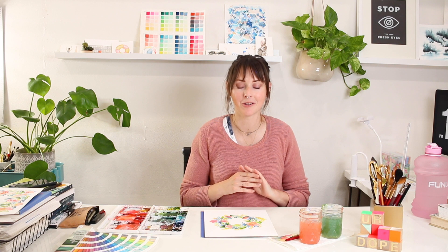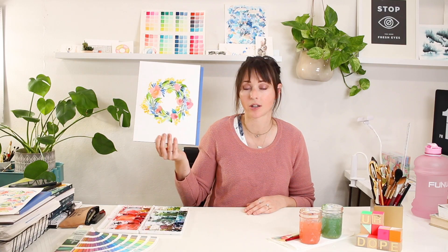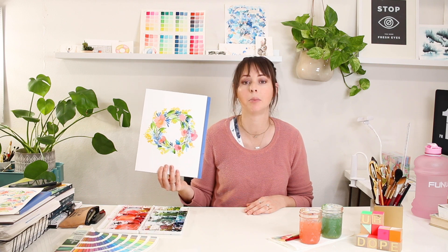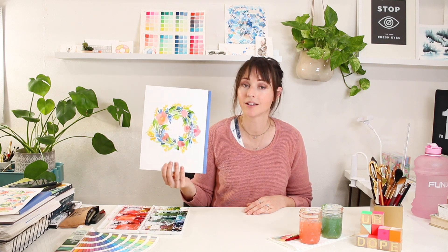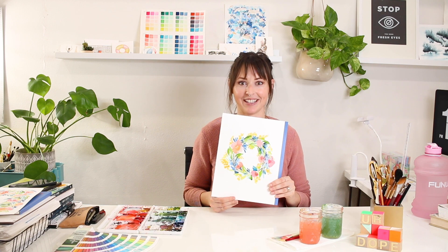Hey, in this video I show you all the tips and tricks you need in order to paint a loose style floral wreath like this. It's really fun. We talk about complementary colors and harmony with colors. It's a blast. So make sure to watch to the end of the video as well, because we're doing a giveaway. So exciting. Let's do this.